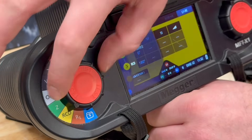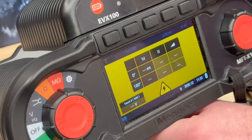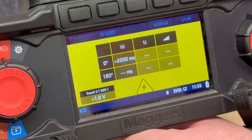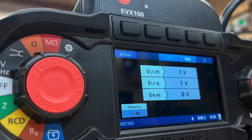On to the RCD test — absolutely crucial for EV charge points. The EVX100 automates this too, so we don't need to manually reset the charger when the RCD trips. Just select the 30mA RCD test on the MFTX1, run it, and let the tester do its thing.